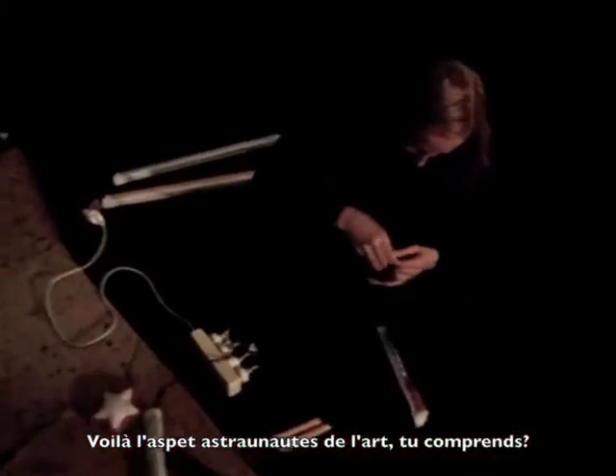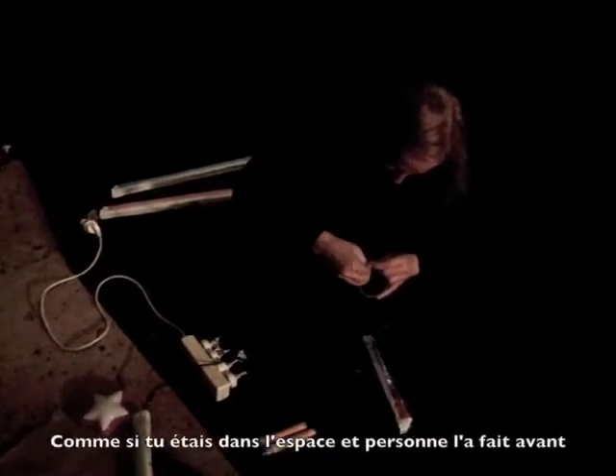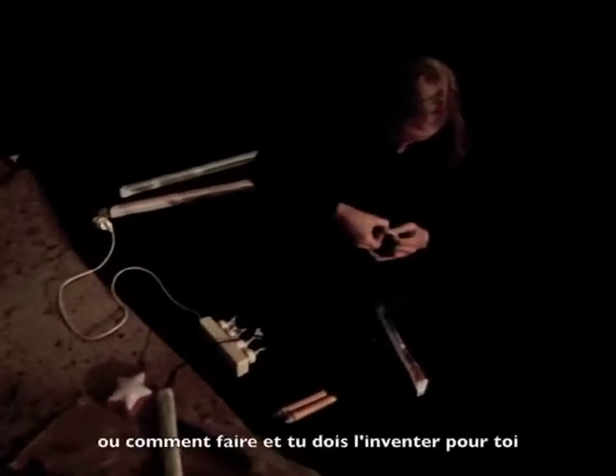This is the astronaut aspect of art. You know what I mean? Yeah, really. Where you're in space and nobody's ever done it before and you have no idea what's going to happen or how to do it. And you just have to invent it for yourself.